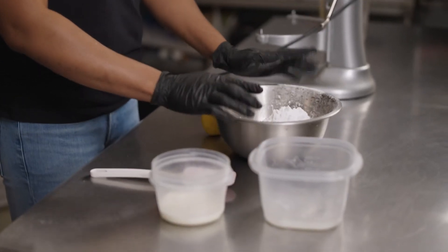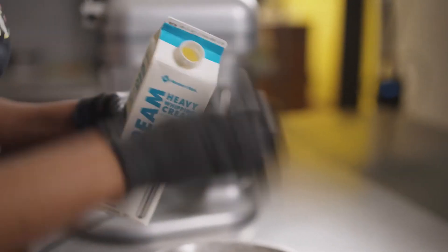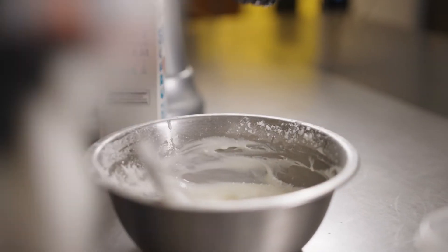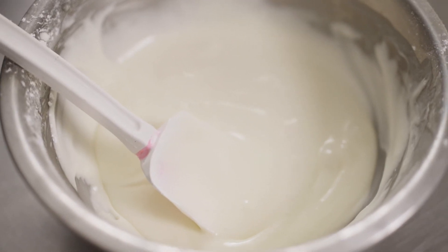While our cake is baking in the oven, we're gonna make our lemon glaze. We have our powdered sugar, half of a lemon — always fresh squeezed lemon juice — and I use heavy whipping cream, and we're just gonna mix it up. Now it's flowing. This is great, perfect.